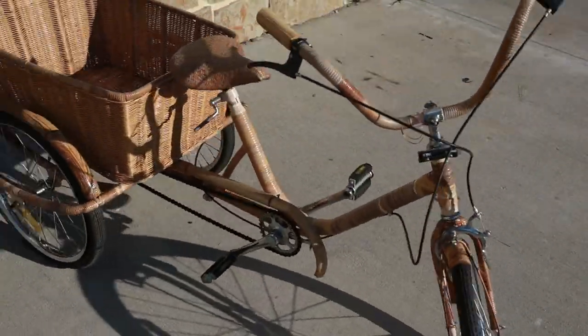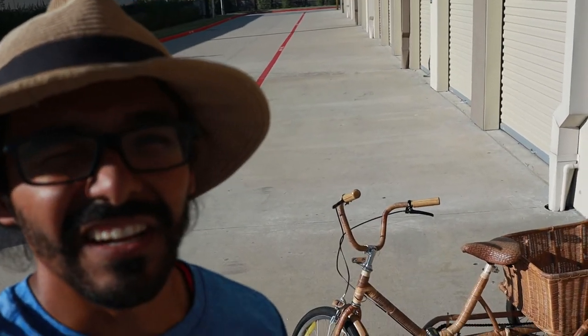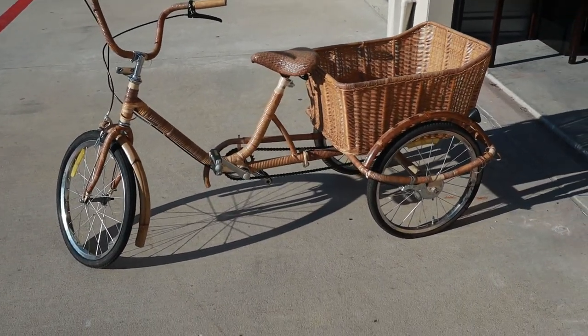What's up guys, it's Tony with Four Money. Welcome to this episode of 'Junk I Found in the Trunk' — that's not a real thing. Let's take a look at this bike.